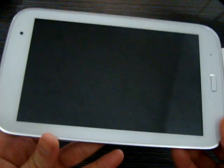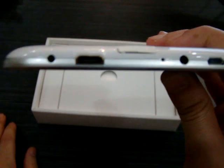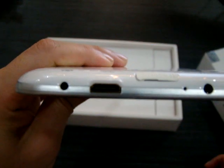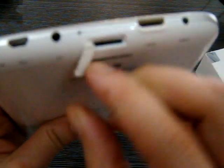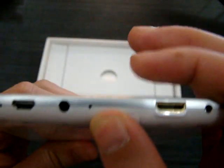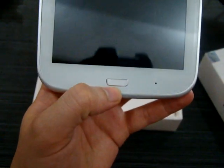Here we have the tablet itself — it's a pretty nice design, almost like a phone. You can see the power button here, volume up and down, and there's the camera. On the bottom, that's where all the ports are: USB, headphone jack, mic, memory card slot — it's a TF card — HDMI, and the DC-in. There's also a home button on the bottom center.